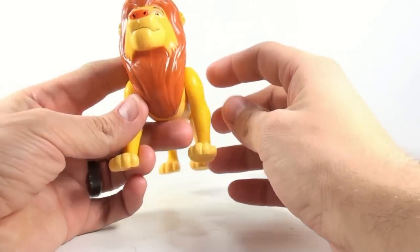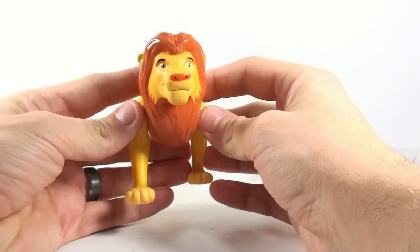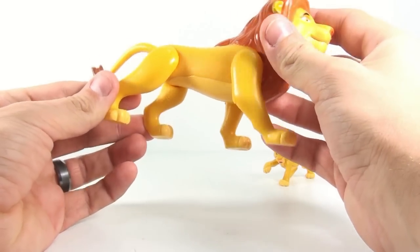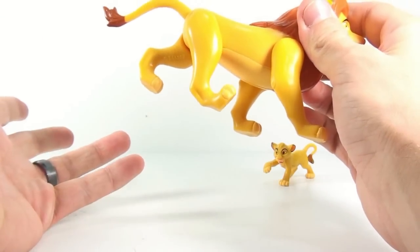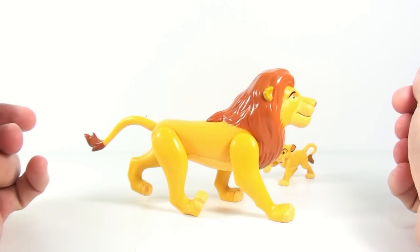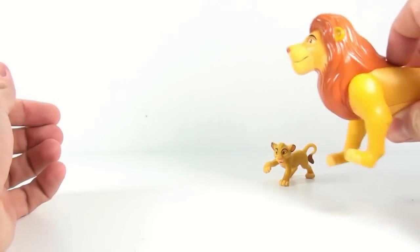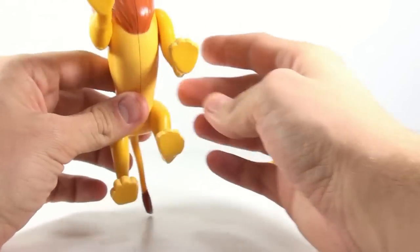As for the actual large figure, I really do like this one. I think this is probably the best looking of all the adult or large figures that we've gotten. He does suffer from the same problem that Mufasa did, where his legs are kind of forced to be in this position. They are articulated, but it just looks derpy, so you can't really do much. And he's got the fighting gimmick, although again it just looks like he's just walking.